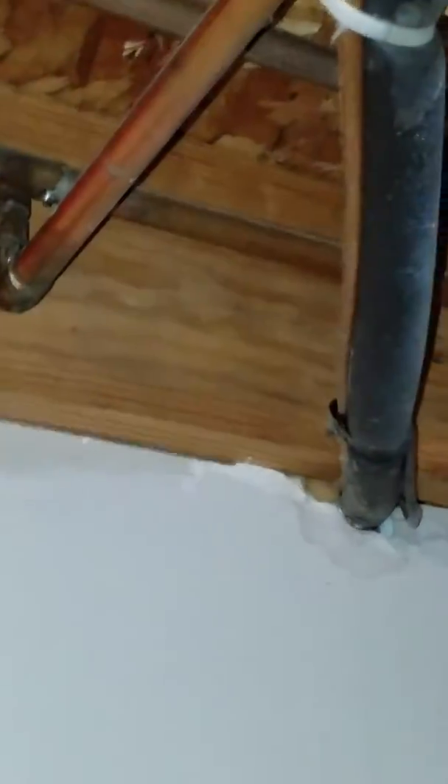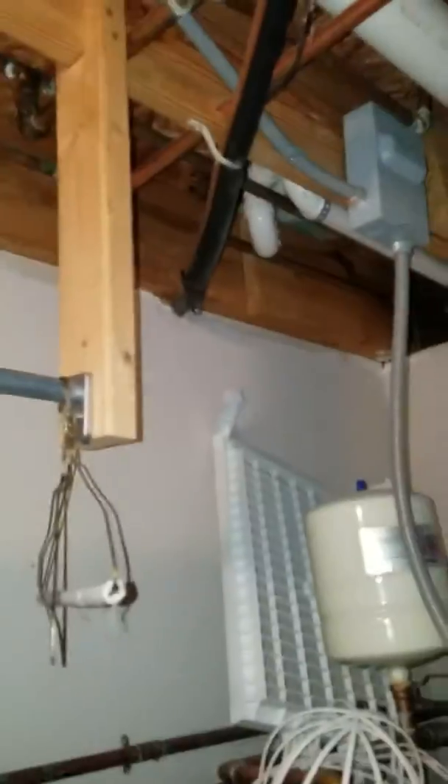Here looking at an air handler. Three inch and three quarter inch line set that runs up, curves through here, runs all the way out to this side wall. Easy access, about 20 feet, if that. Large unit, plenty of room around the unit.